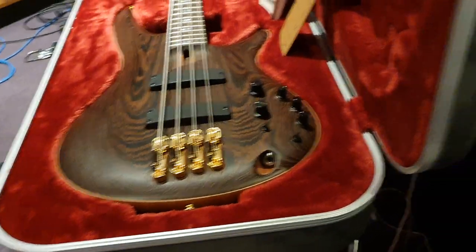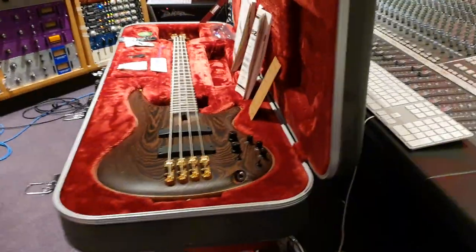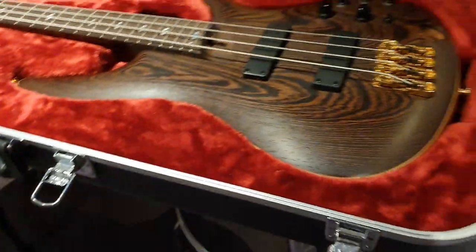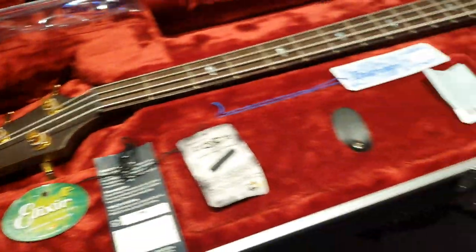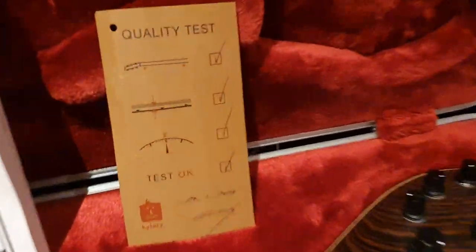This thing is built to withstand nuclear war — absolutely an awesome instrument. The case is epic. We even have the original shipping box. If you want to buy this bass, it is for sale on our website, essexrecordingstudios.com and on reverb.com. You can see all the case candy — it comes in the Prestige Team J-Craft case. Original manuals, quality test — passing.